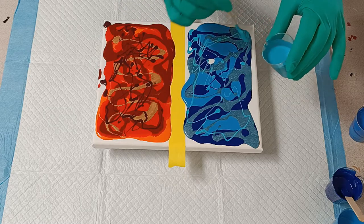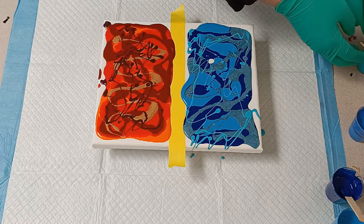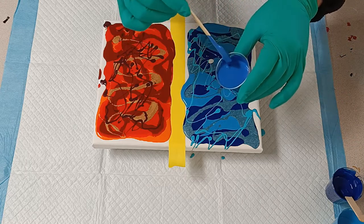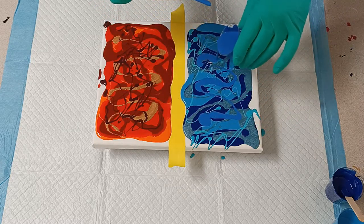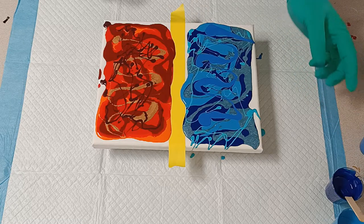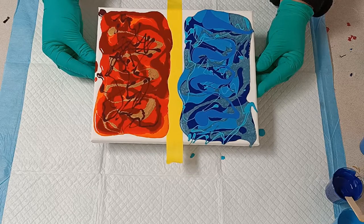The reason I have tape in the middle is because my son wants a clear divide between the two sides. I put the tape down and then that will make it easier to keep a clear divide down the center of the canvas. So now my colors are on and I need to tilt them around a little bit.